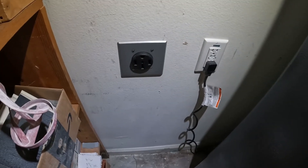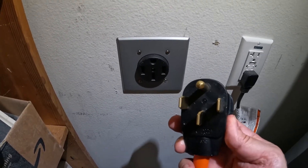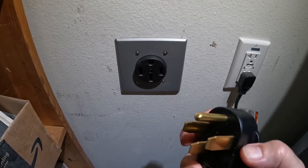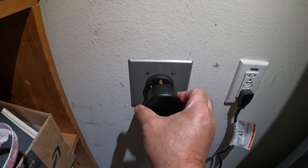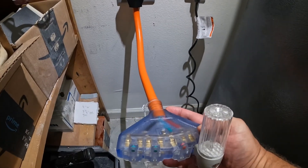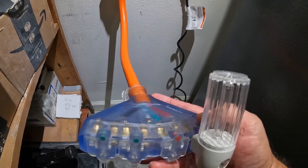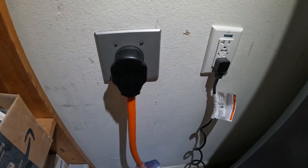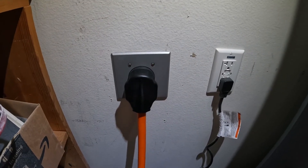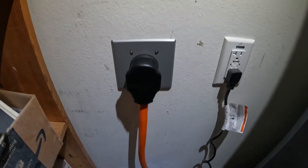Here's a 50-amp to 110 adapter. The breaker's off. This is what it looks like — three blades, two hots, neutral, and a ground. We'll just plug that on in. What it gives me down here is extra outlets — they're 20-amp outlets, so I'll use them for a compressor or whatever my electrical needs. Of course, we're charging an electric car, but for right now I'm not doing that — I can also have additional outlets. These are about $22 on Amazon.